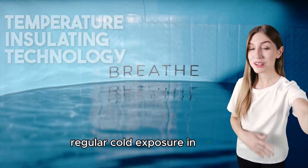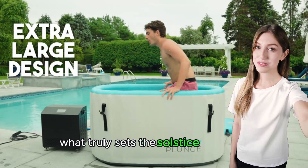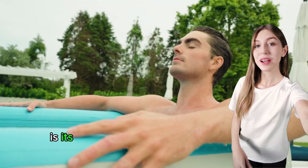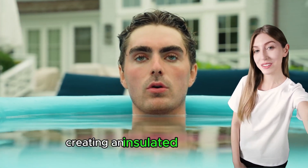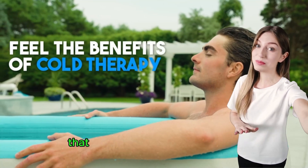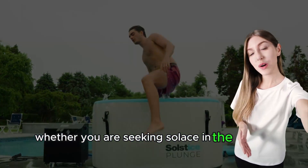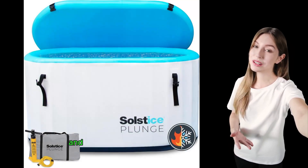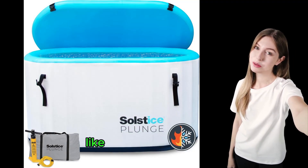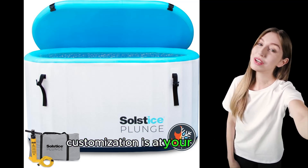Regular cold exposure in this tub can skyrocket your dopamine. What truly sets the Solstice tub apart is its revolutionary inflatable drop-stitch technology, creating an insulated pocket of air that stabilizes water temperature, whether you're seeking solace in the cold or warm. With integrated connection points for drain valves and the option to add accessories like water filters or chillers, customization is at your fingertips.